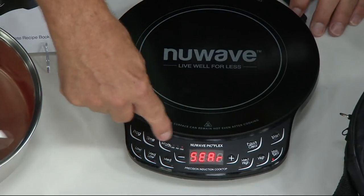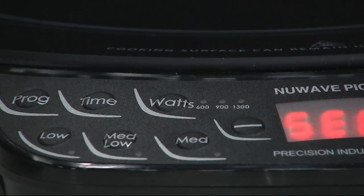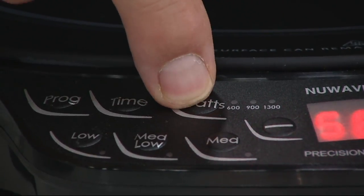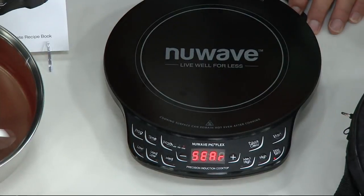Also, you can change the wattage on this New Wave. So it's portable, so you can use it in an RV, a boat, outside, camping, on your deck, even in a dorm, because you can change the wattage from 600 to 900 to 1300 watts of power, which means that you can plug it in to any place that has that power.